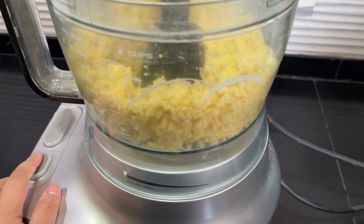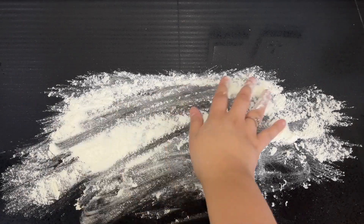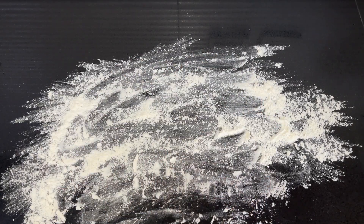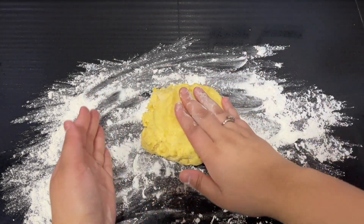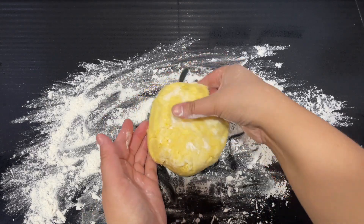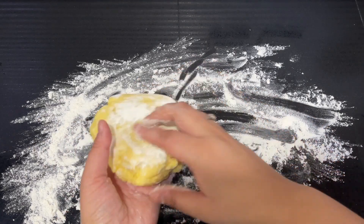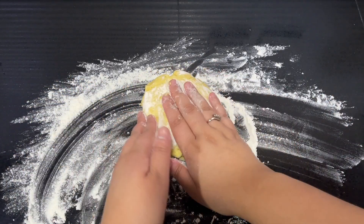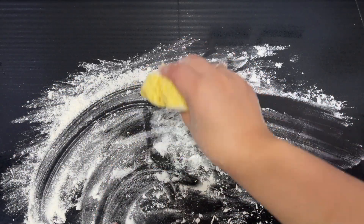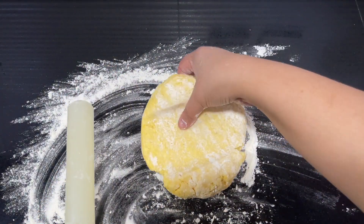Once it looks something like this, that means we're done. Turn it out onto a lightly floured surface — as you can see, it's already come together quite well. You don't want to handle this mixture roughly or knead it; you just want to roll it out until it's nice and thin.